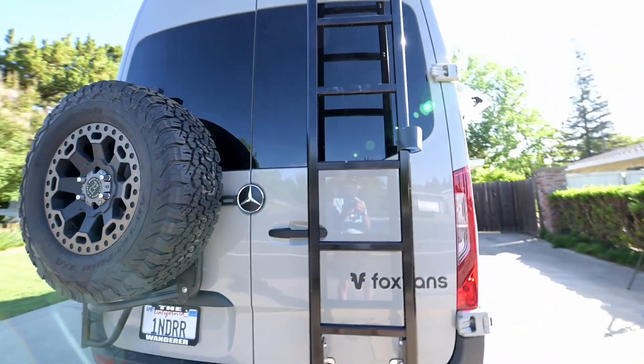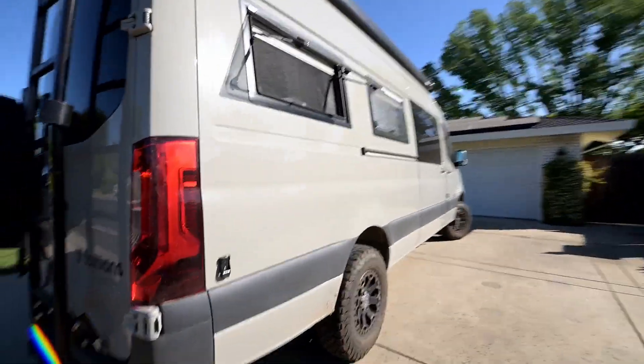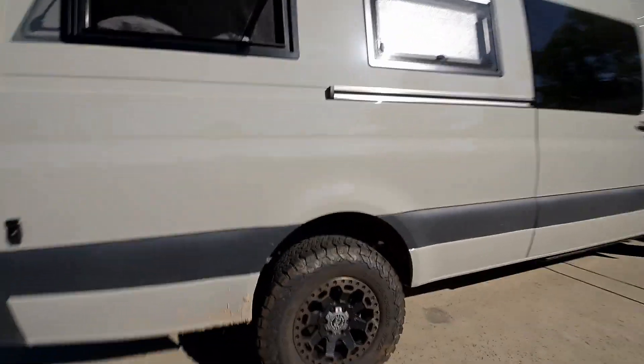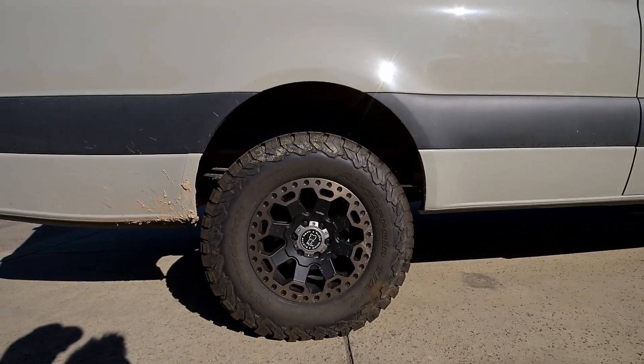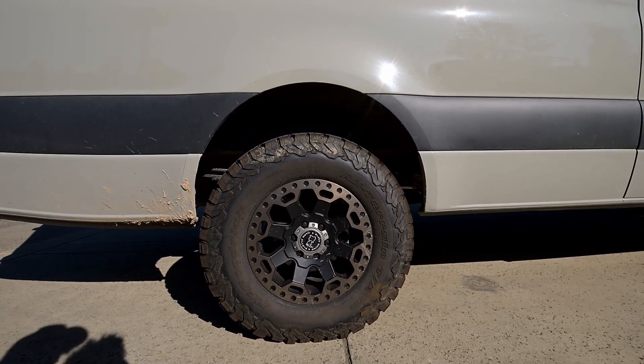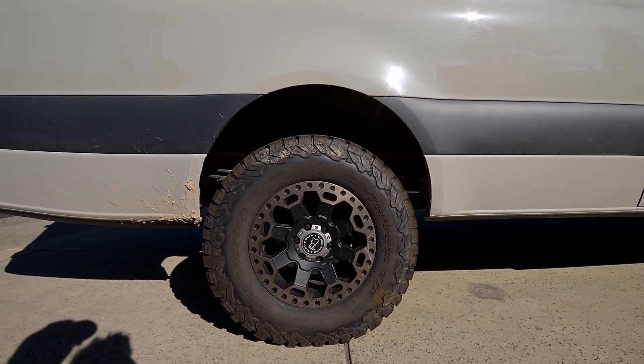Now we'll cruise around towards the front. I want to point out my Black Rhino tire rims and my BF Goodrich KO2 tires — those were additions to the van.